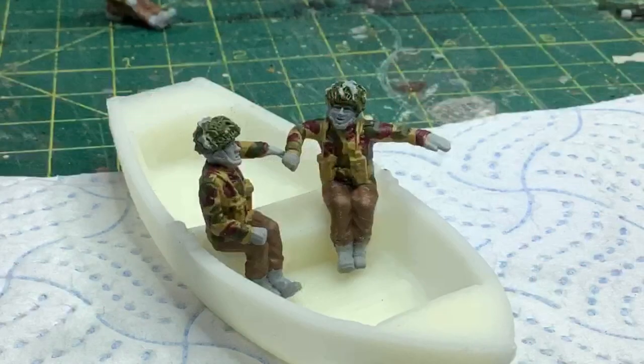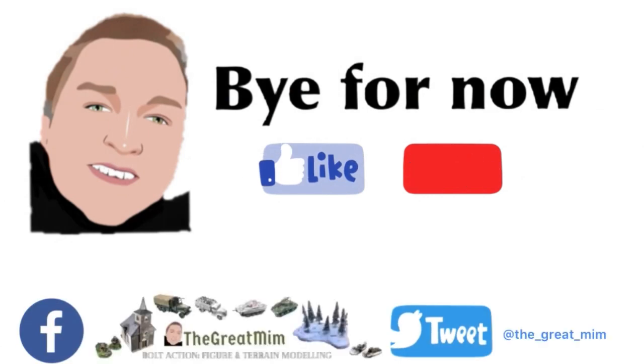A little rowing boat that I ordered from Any Scale Models arrived while I was painting my figures, so I thought I'd check it out for size. Well, that's it for this week — hope you enjoyed it and found something useful. If you have, please consider giving me a thumbs up or even subscribing for when the next video comes out. Thanks for joining me, bye.